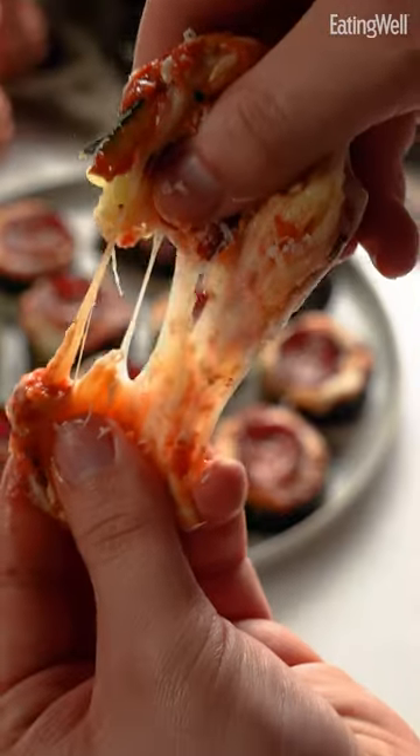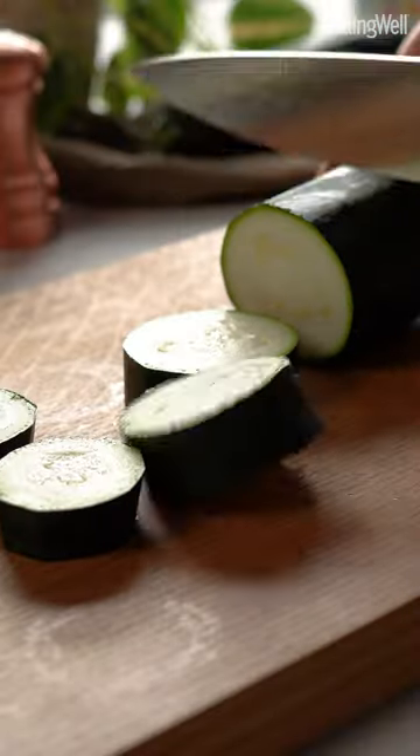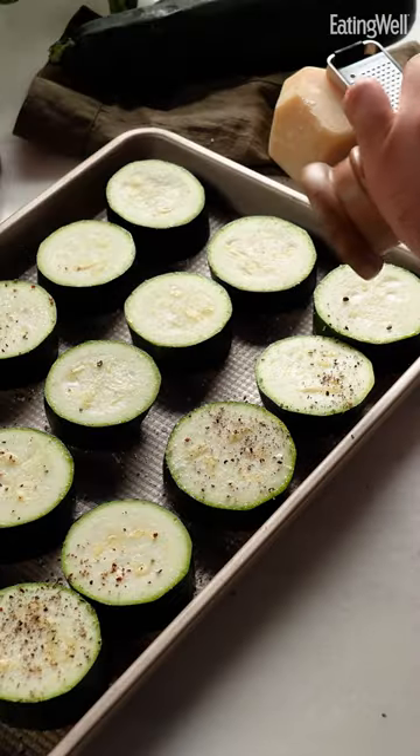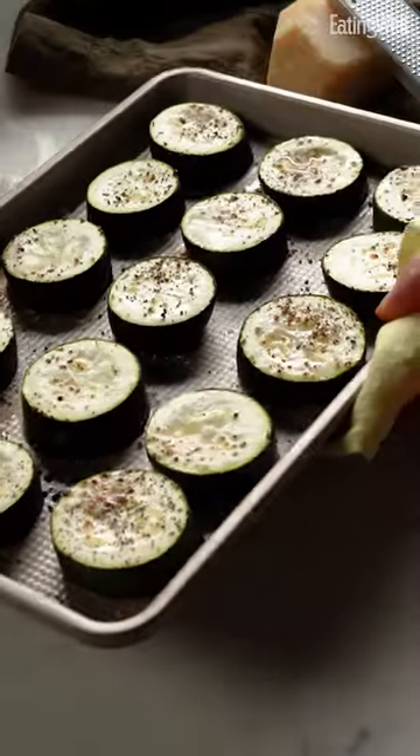Easy, delicious, and tastes like pizza. That's what I'm going for. When you cut zucchini into thick rounds, season them with salt and pepper, bake at 350 degrees for 18 minutes.